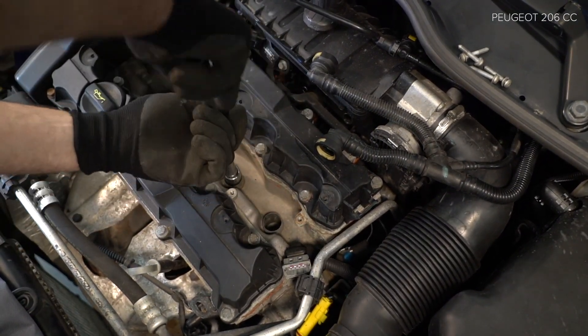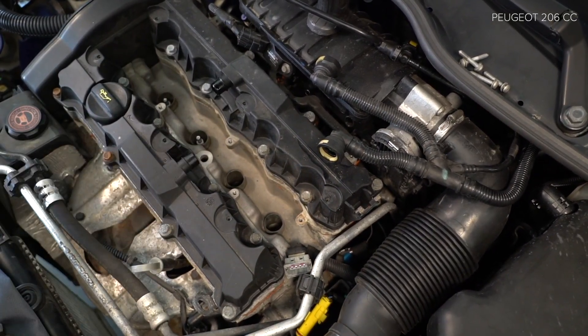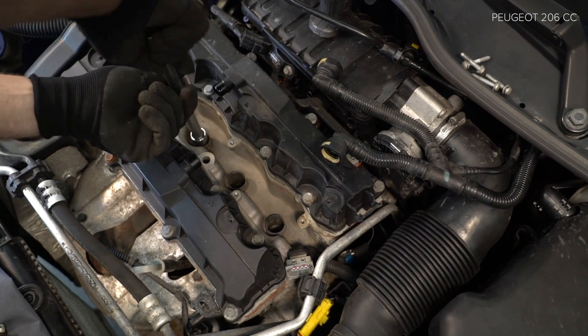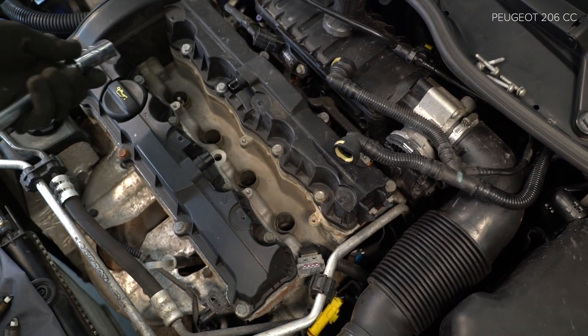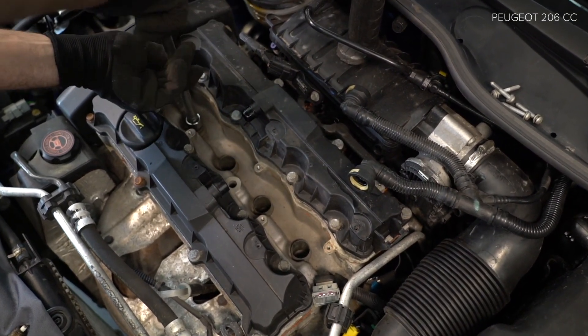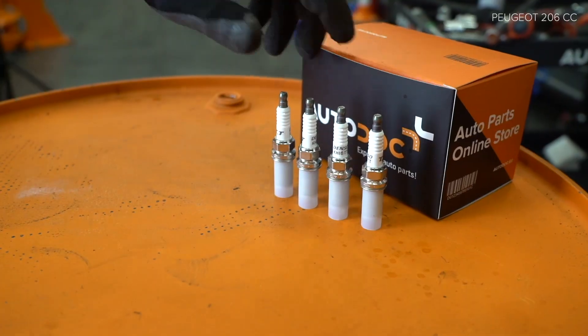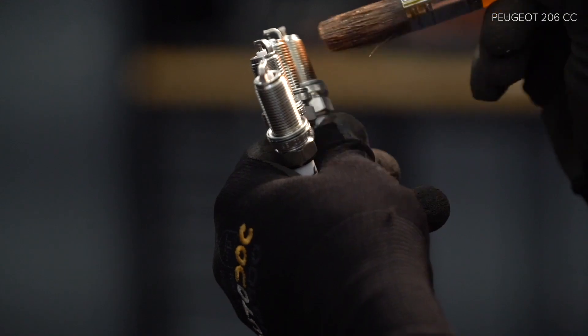Scoot the lock and install the lock. Step 3: Install the lock. Step 4: Install the lock.